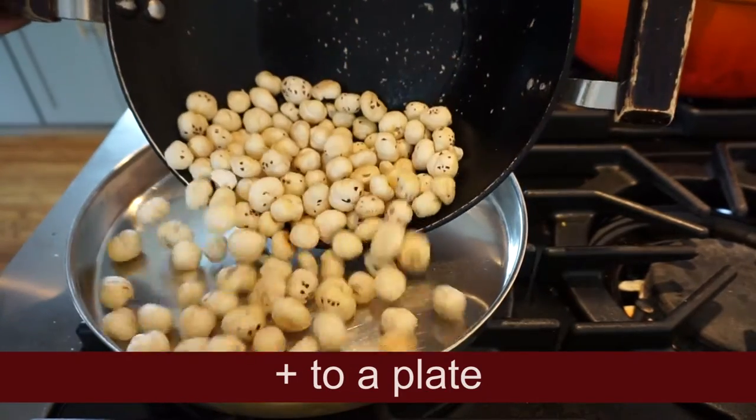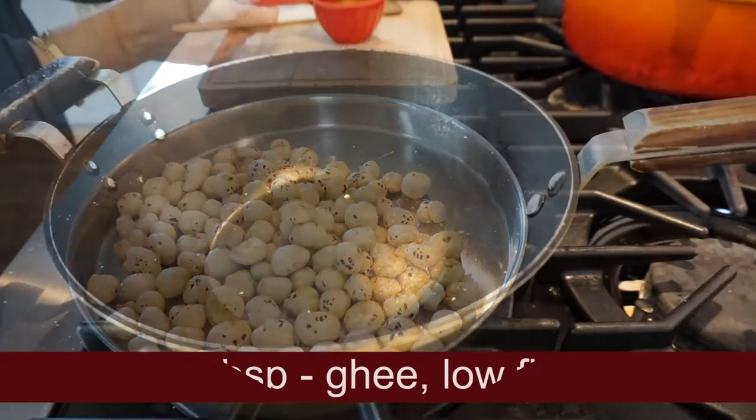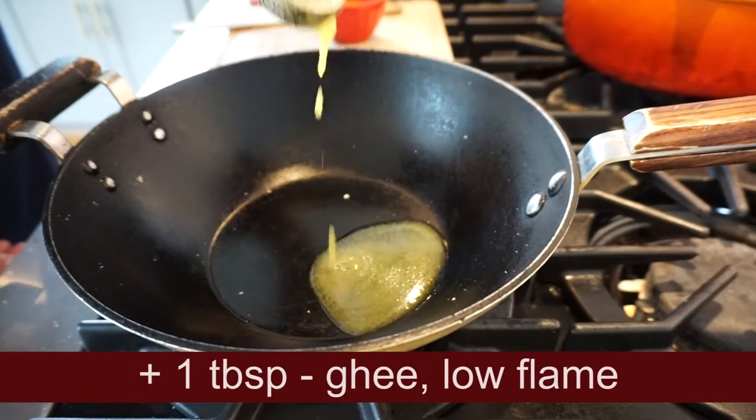We need to transfer from the plate to the plate. Do you want to add a little item? Yes. 1 tablespoon of pan to the plate. Low flame.